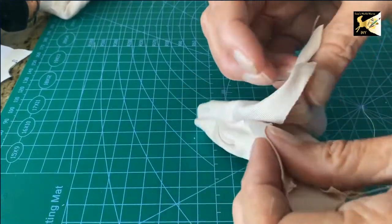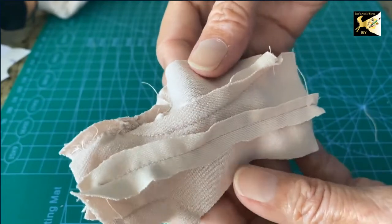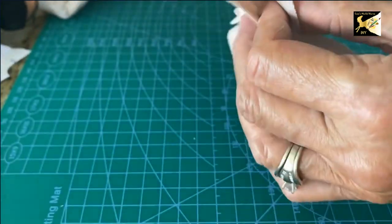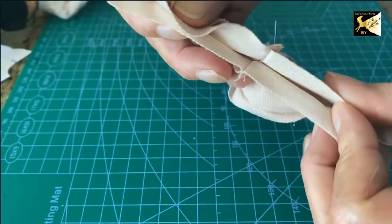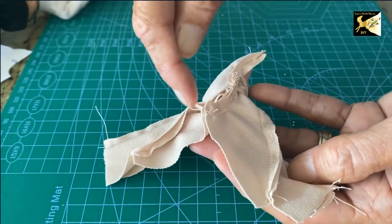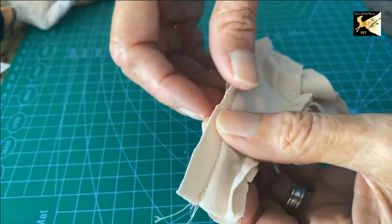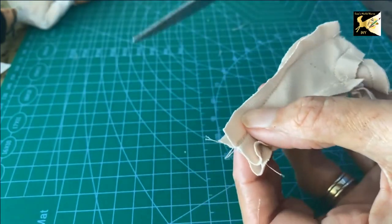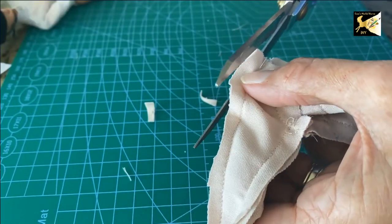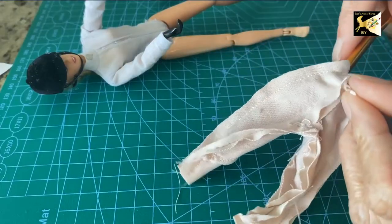Now that you've done whatever hem option you want, turn these inside out. Place the back of the right leg together with the front of the left leg on both sides, and sew the whole inner seam from hemline up to crotch and back down to the other hemline. If you used a serger your seams will already be neat; otherwise, trim any edges that are too long to keep it tidy. Now turn these right side out.